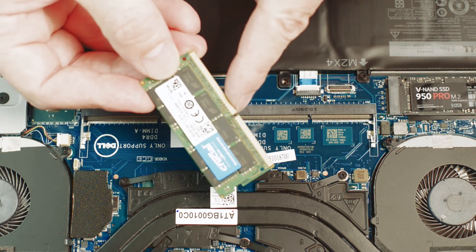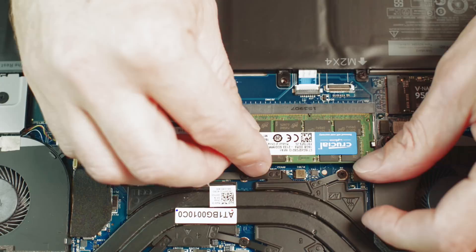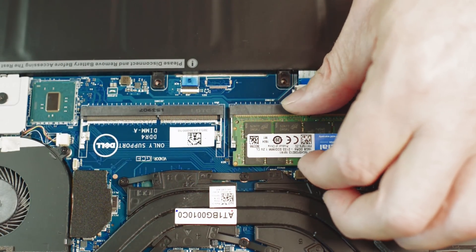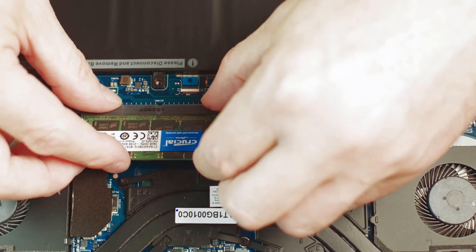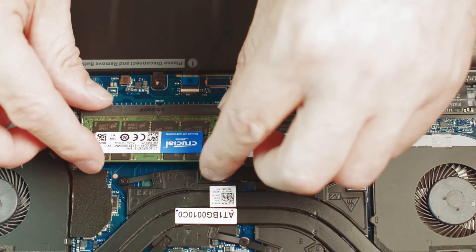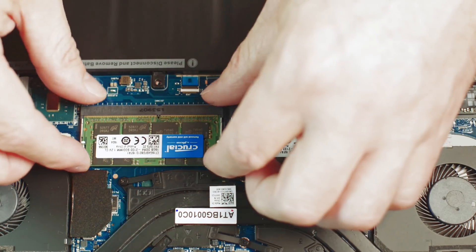Make sure this slot here is lined up the same way you had it, and then push that in. They're designed to pop in. Make sure the slots are the right way in, make sure all your pins are in — you can see there that they're all in — and then just push them. They're designed to pop in straight like that. Be gentle.